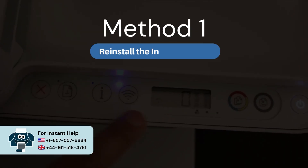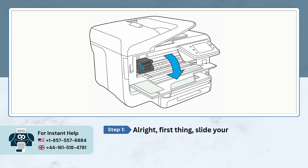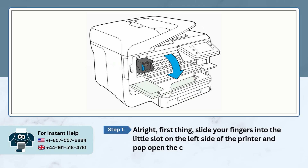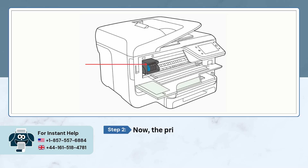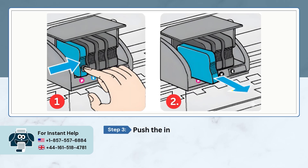Method one: reinstall the ink cartridges. First, slide your fingers into the little slot on the left side of the printer and pop open the cartridge access door. The printer is going to slide over to the left — wait until it stops moving and goes quiet before you touch anything.